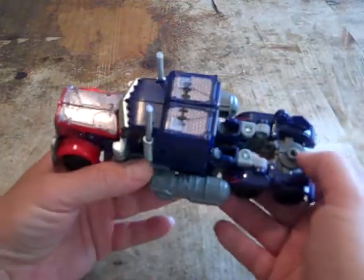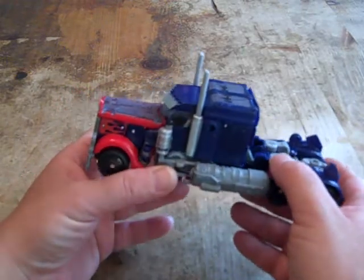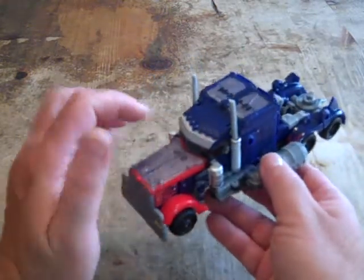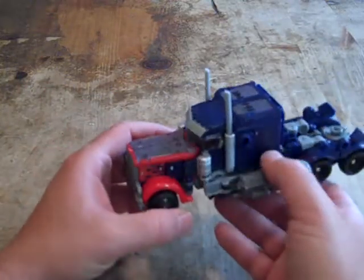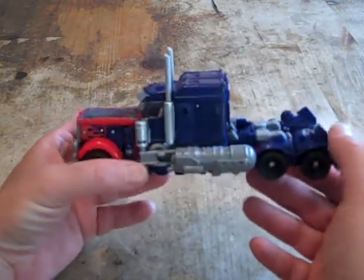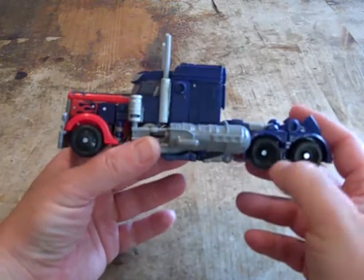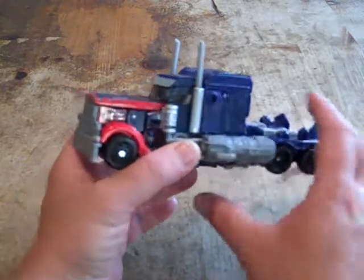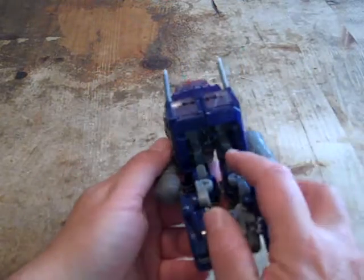He's got the MechTech port, and the Takara version also holds the trailer — I don't have that version yet. What I don't like about him: the solar panels kind of take away the look of the truck. These mega parts do as well, and they applied no paint apps inside the wheels whatsoever.